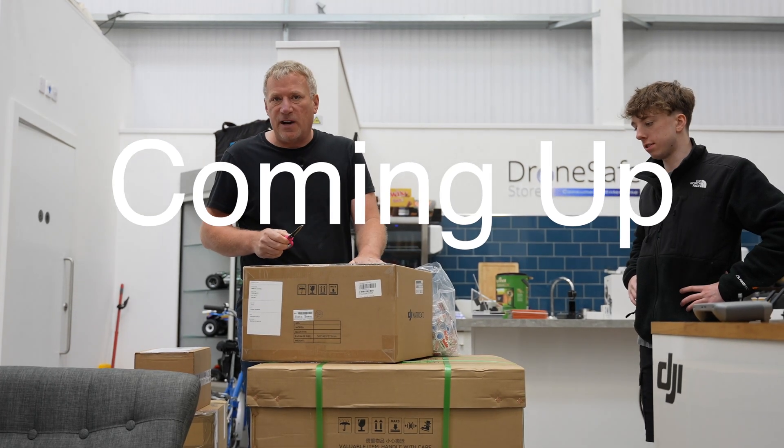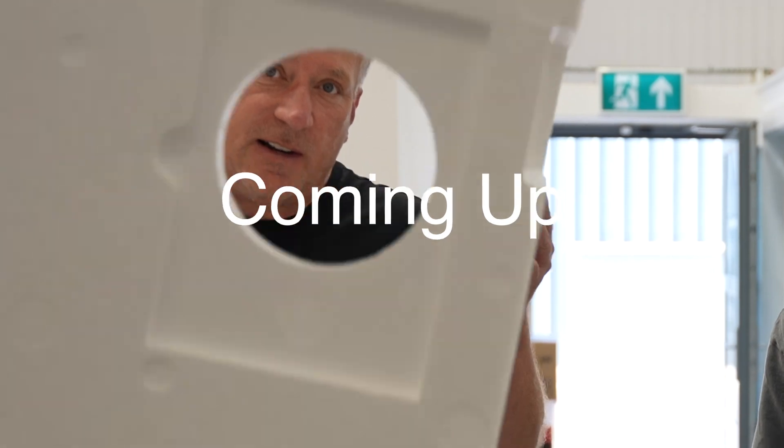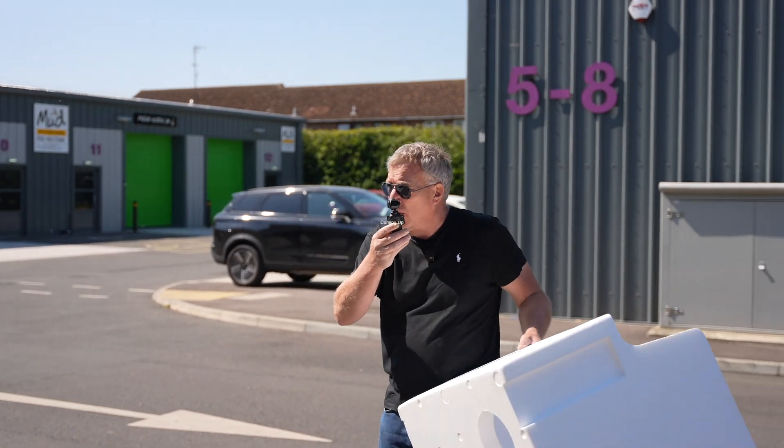We've got some new products from DJI Enterprise — super, super clever — with some quite large packaging. I'm going to use this to protect my body and face. I'm going to go in here. We could see a crash; we're not sure.